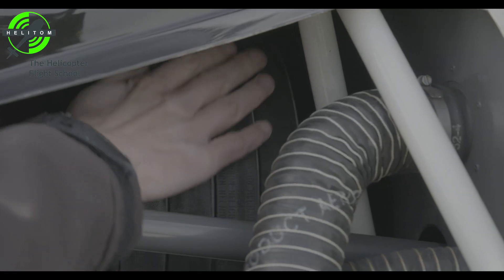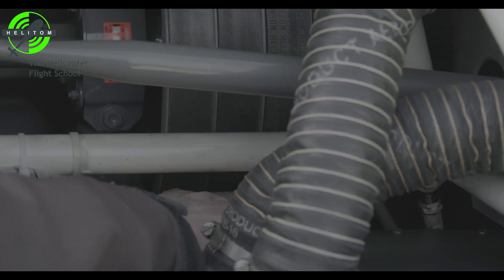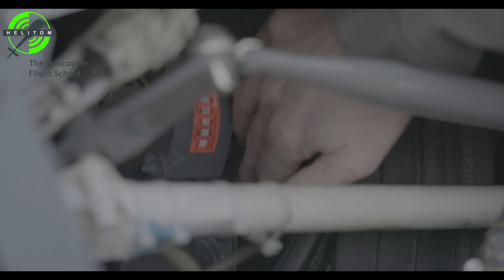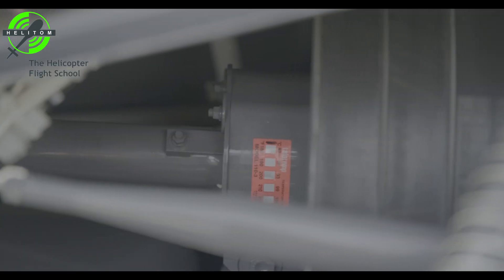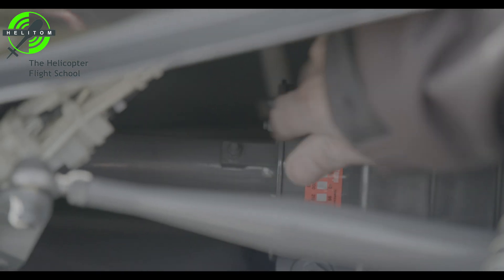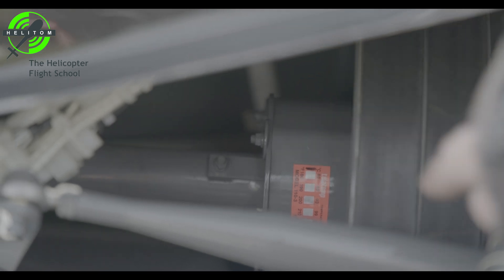V-belt condition — check. V-belt slack — 4 cm maximum. Sheave condition — check. Sprag clutch — no leaks. Upper bearing — no leaks. Upper bearing TeleTemp — check that it's normal with no black color signalizing overheating.